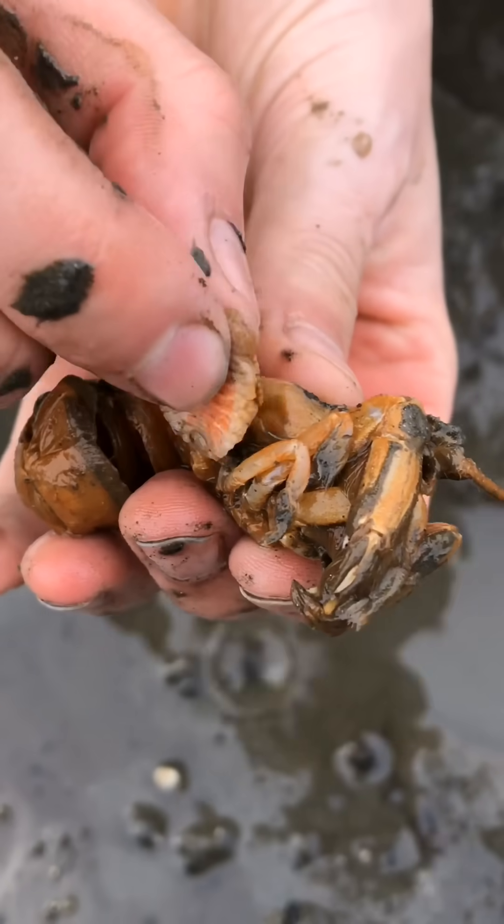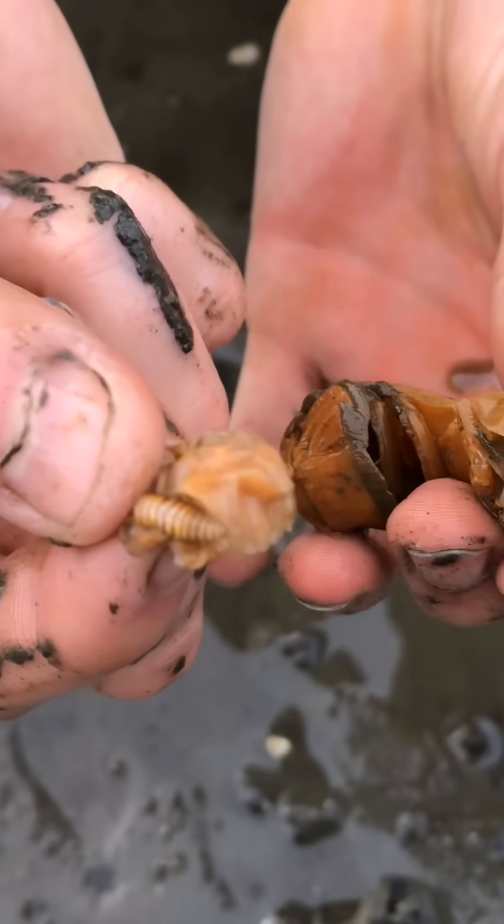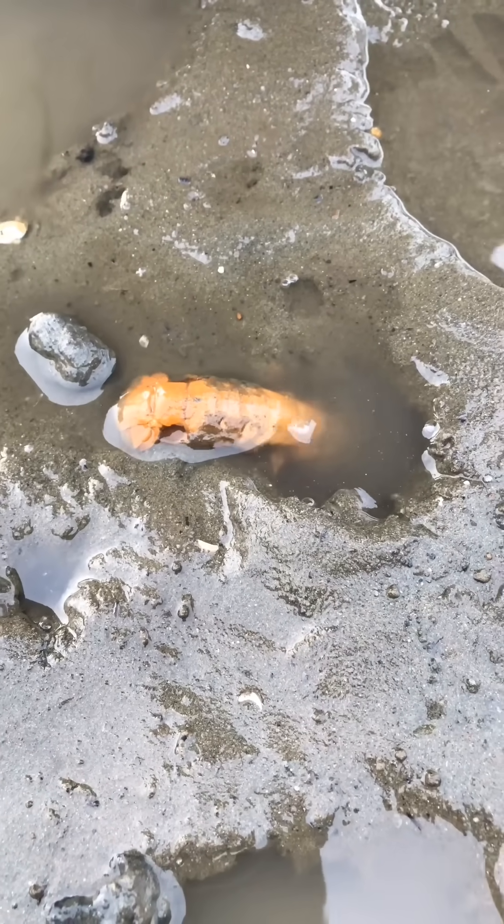For me, the most satisfying part about doing this is imagining the relief that these shrimp feel. Take Felicia, for example. I hope you're feeling better now.